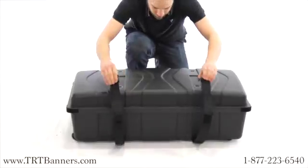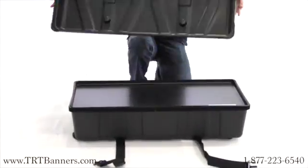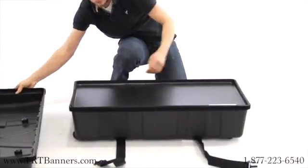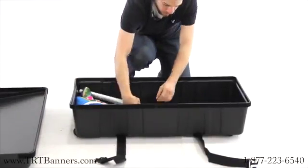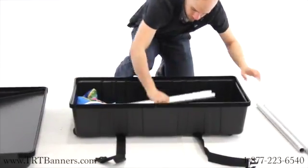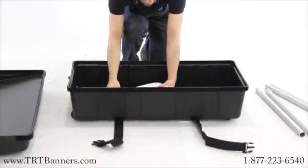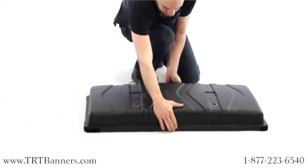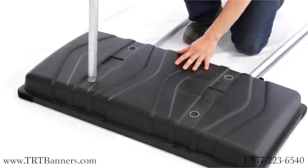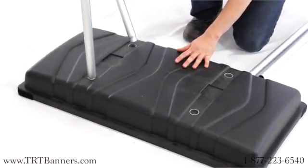First, snap open the straps and take off the case's lid. Take out the countertop lid as well as the legs and optional podium wrap. Place the case's lid on the floor with the holes visible, then insert the four legs into the holes on top of the lid.